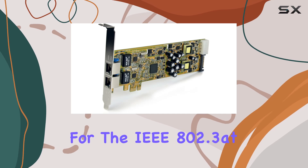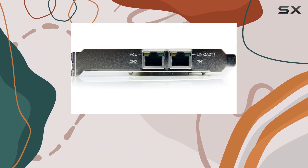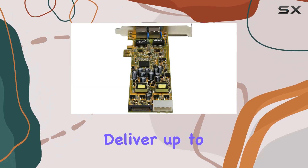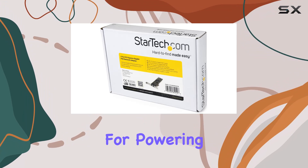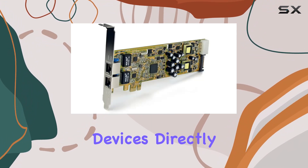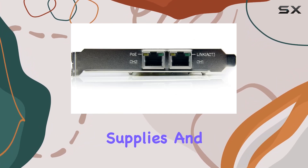One of the standout features of this adapter is its support for the IEEE 802.3at Power over Ethernet (PoE) standard, covering both Type 1 and Type 2. This means each port can deliver up to 25.5W of power along with data transmission, making it perfect for powering devices like IP cameras, VoIP phones, and other PoE-enabled devices directly from your desktop, eliminating the need for additional power supplies and cables.